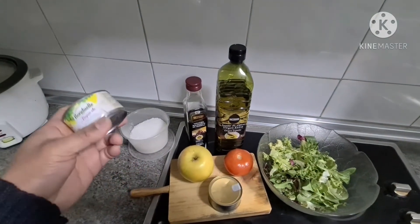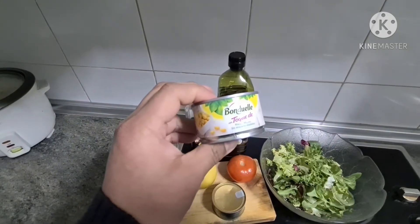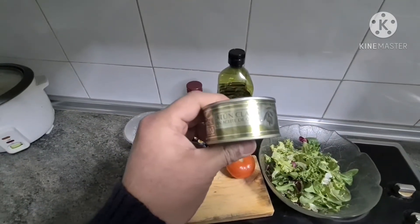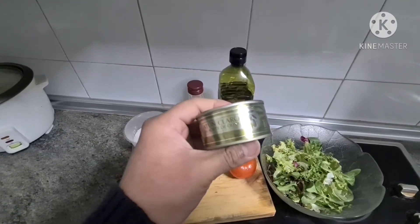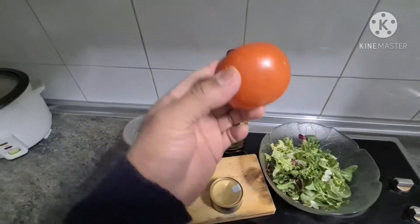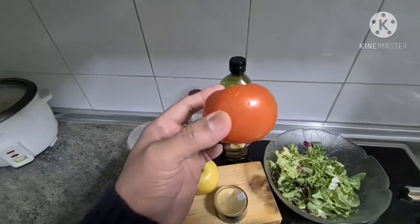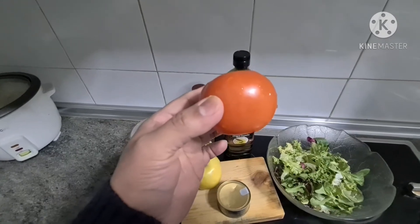And then mostly yung nilalagay ko sa salad ko is corn na nasalata na, at atun or tuna na inken — para siyang tuna lang na olive oil lang yung nasa loob niya. And then kailangan natin ng tomato. Pero actually hindi ito yung tomato na ginagamit sa paggawa ng salad — ito rin available ngayon, kaya sa masira i-gamitin ko na para hindi masayang yung pera.